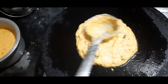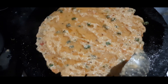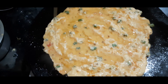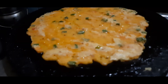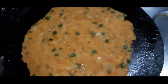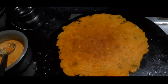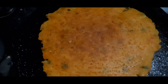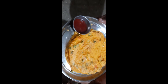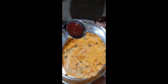We will put a little oil in the pan, add a little bit of mandala and oil. Then put the vegetables on a medium flame and put it in the serving plate.